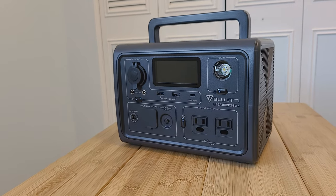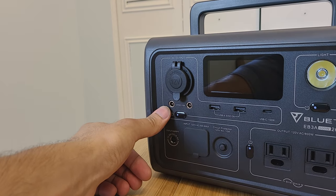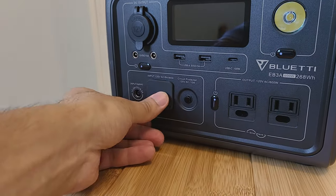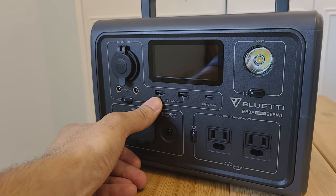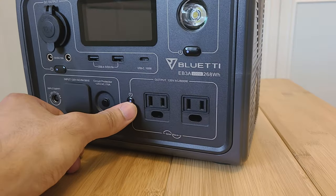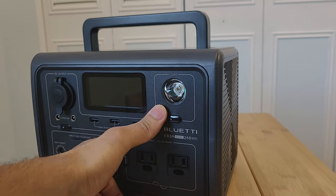Taking a look at the front, you get a DC cigarette lighter port, two DC 5521 ports, a DC input port, the AC input port, a circuit protector button, two USB-A ports, a 100 watt USB-C power delivery port which is really useful, two AC outlets, and an LED flashlight.